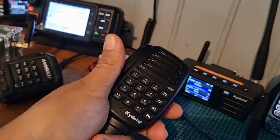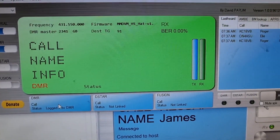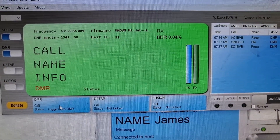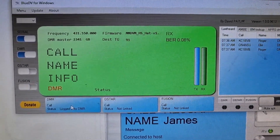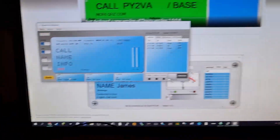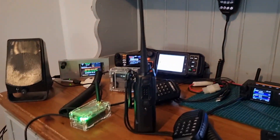There's a speaker microphone on the Kydera. Hi Roger, good to catch you — name's Andreas, southwest UK, on a Kydera CD-300 or RT73 and using the Blue DV as a hotspot — back to you. So there you go, that's my setup — thought I'd show you that. I'm going to fire up that new Peanut software now. Catch you on air, all the best.